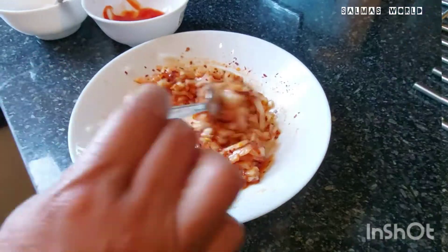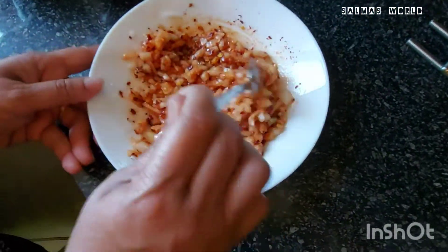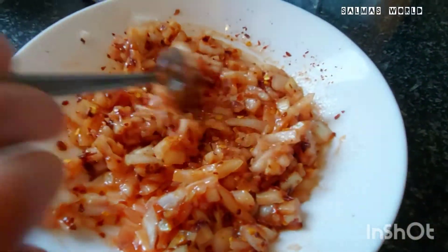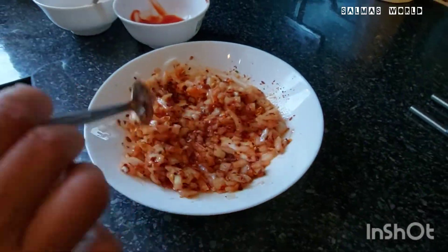This is the curry dish. This is all for you.